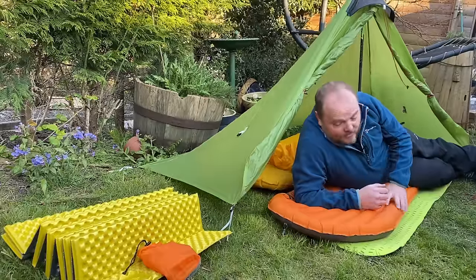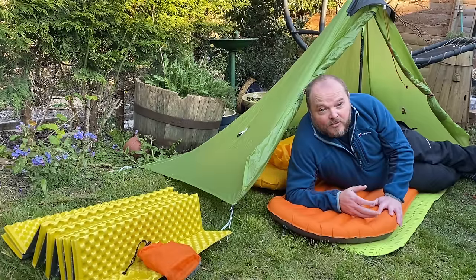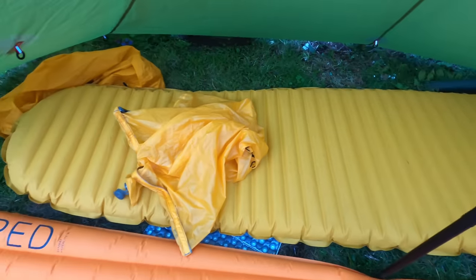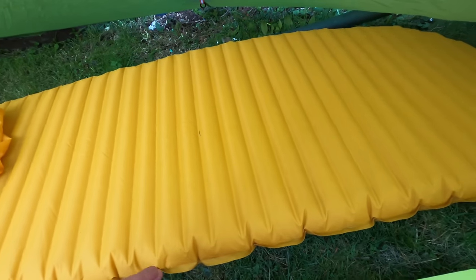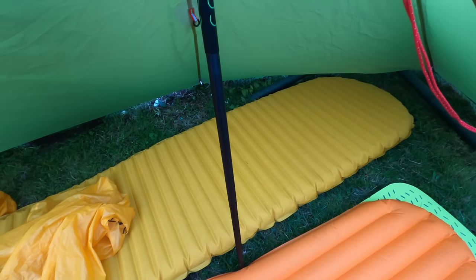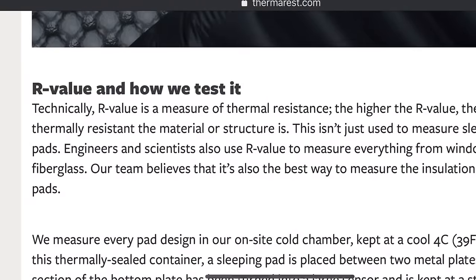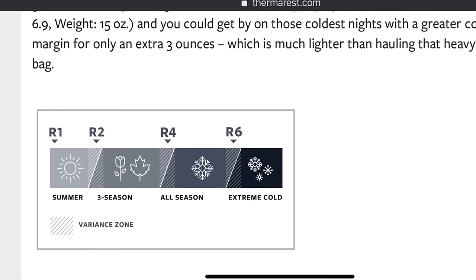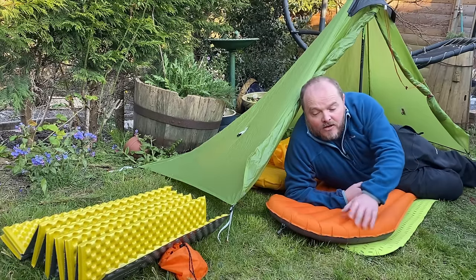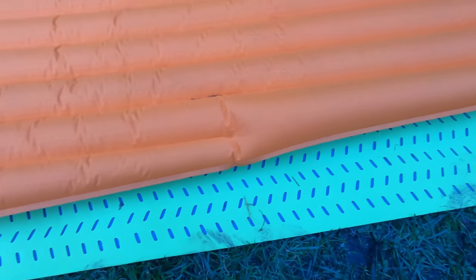You get different R values for different sleeping pads: the NeoAir X-Lite has an R value of 4.2, whereas the Z-Lite Sol is only 2, so you get just over twice as much insulation from the ground using the X-Lite. There are websites where you can find out what R values translate to roughly in temperature — the X-Lite goes down to about minus six degrees Celsius, which I can confirm is pretty accurate and does me for most of the time in the UK. You can also increase the R value of your sleeping pad by doubling them up: putting your air mattress on top of a closed cell foam mat makes a big difference to the overall insulation value of your sleeping system.